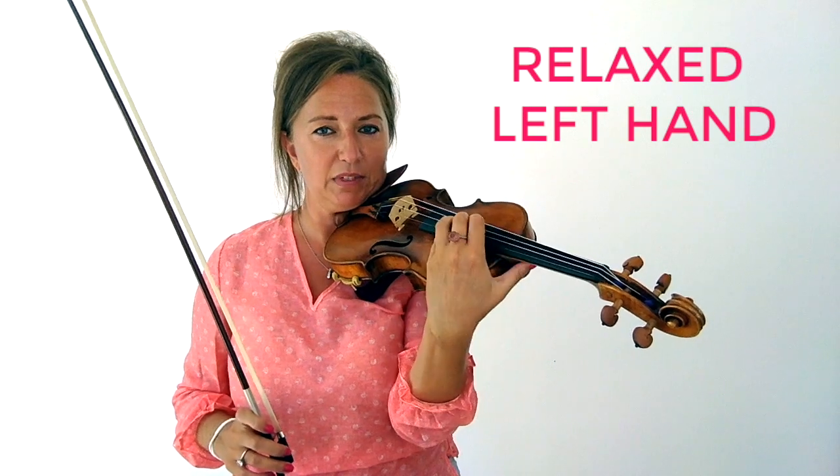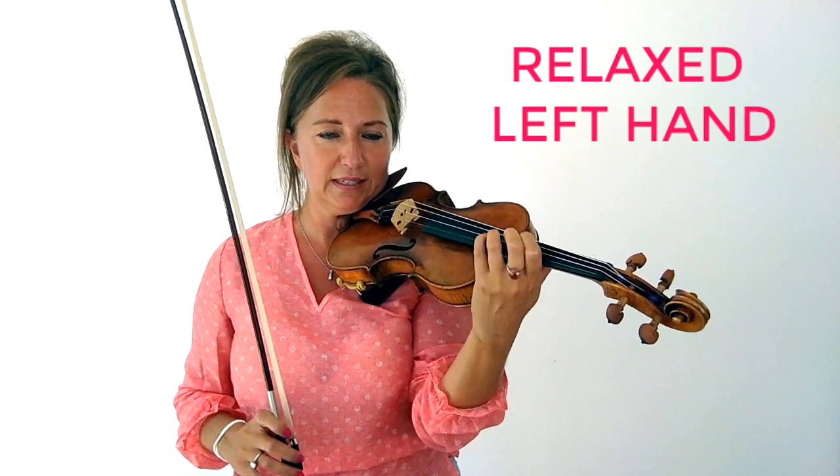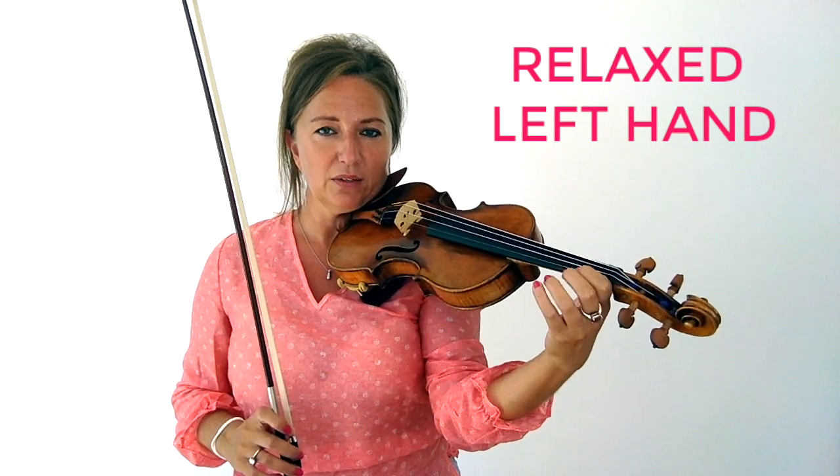The next is your left hand. You want to have a relaxed left hand. If your left hand is tense, you're not going to be able to move around the instrument very easily. You're not going to be able to play quickly and you're also not going to be able to shift easily and effortlessly.